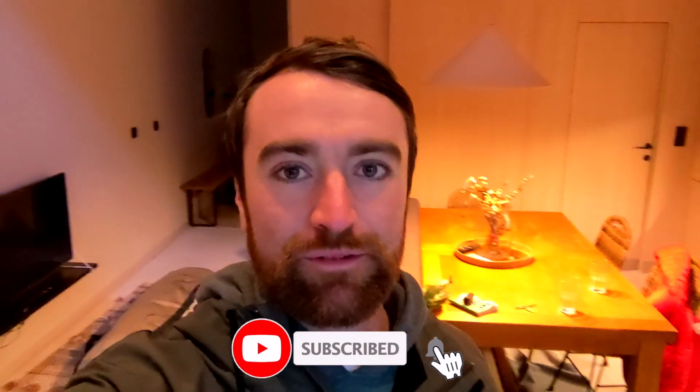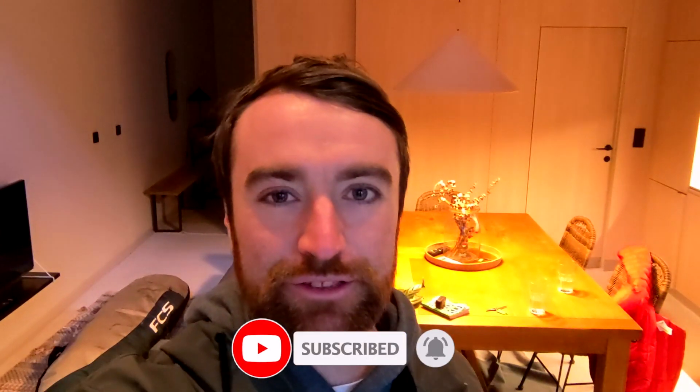Just about to leave the Airbnb for the last time. The trip is coming to an end, unfortunately, so we're going to fly home. I'm going to try and film a video and edit it on my phone on the way back. So let's see how this goes using the Google Pixel 4a.